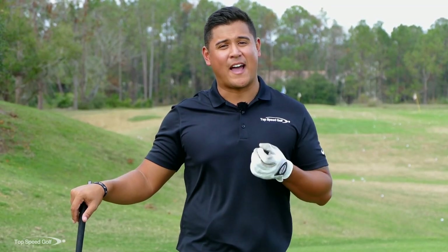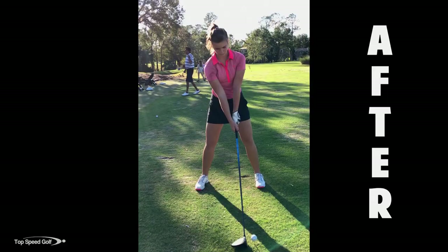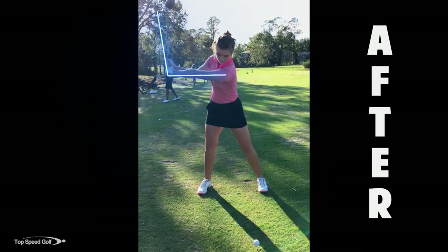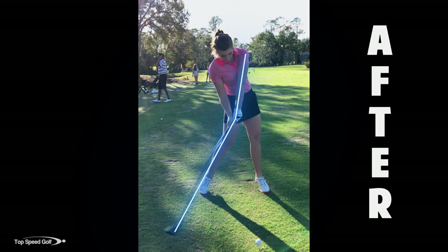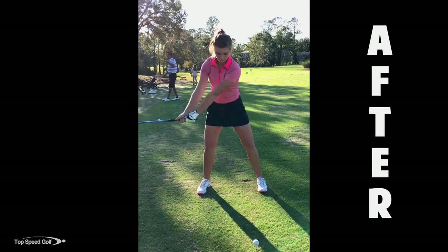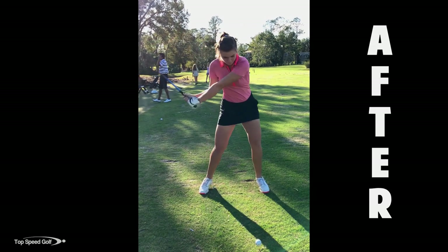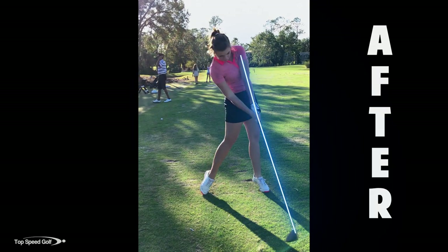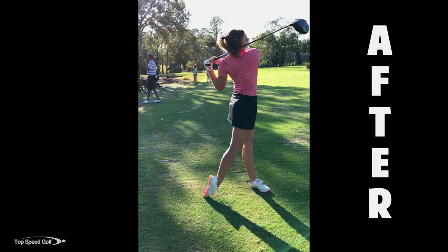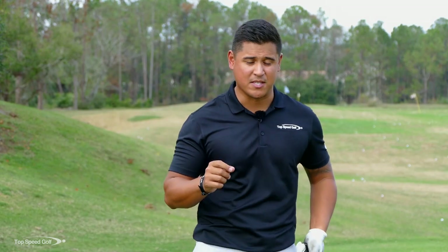Now let's take a look at her after video — this is with her driver. We'll notice that she's coming down into the golf ball and her hands are really leading at the same point where she was starting to flip the club before. Now her hands are really leading the club head. At impact, her left wrist is pretty bowed out and the club head was trailing behind those hands, giving her a really good impact position. She was compressing the ball really well, creating a whole bunch more distance.